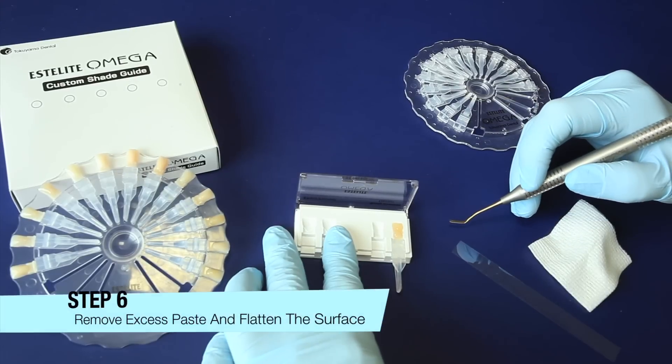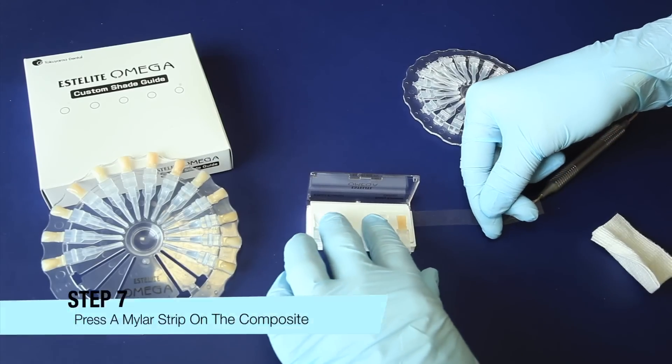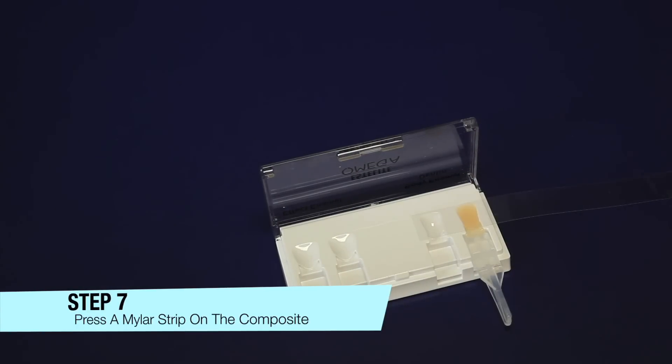Step 6: Remove excess paste and flatten the surface. Step 7: Gently press a mylar strip on the composite to be cured.